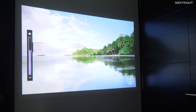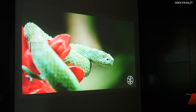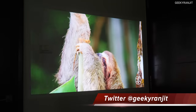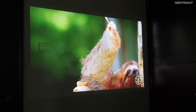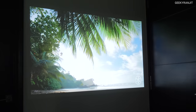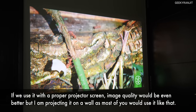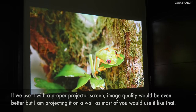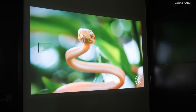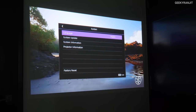Let's just play this Costa Rica 4K content and I'll adjust the brightness. Generally I was surprised with the picture quality because I didn't expect it to be this good. If you're watching from about five to six feet away it looks actually very good. The colors — I was not expecting that much from a projector like this — but they performed very well.